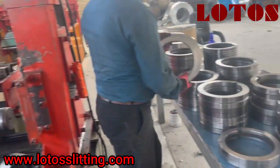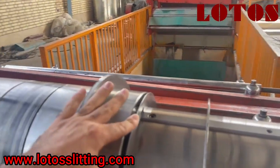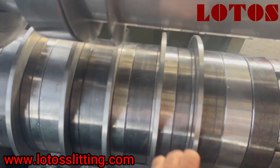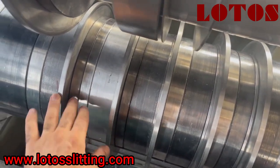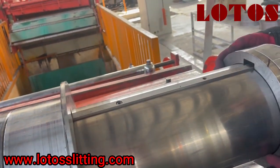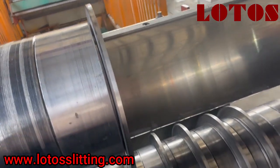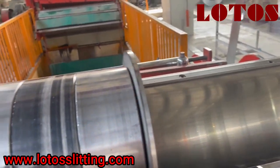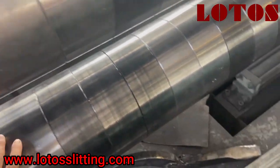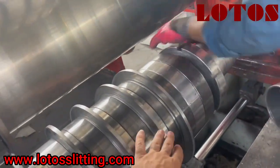A worker one by one takes them out and puts them in the proper place. You can see that based on different sizes we use a different spacer between the blades — up and down. Based on requirement size and leads we make a different spacer, and it requires a really professional worker to assemble this blade on the shaft. This coil is just cutting by half and half, getting the edge. We put the spacers so no blade is off, and at our door we have one, two, three, four, five cuts.